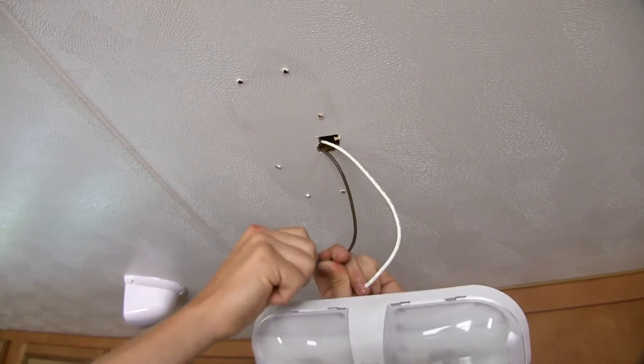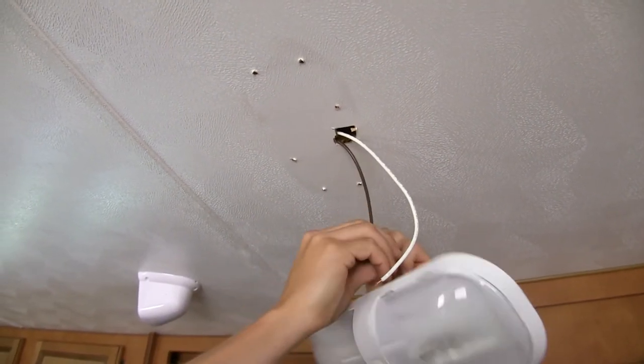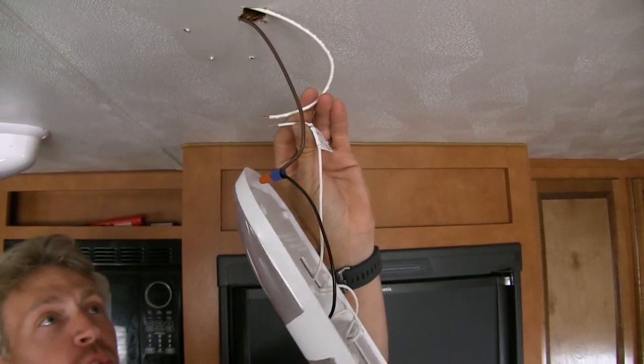Once you get it installed, it's a good idea to give it a good pull to make sure that you've got it in there nice and tight. Then we can just repeat the same process with our white wire, which is our ground.